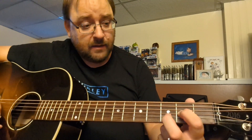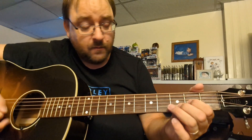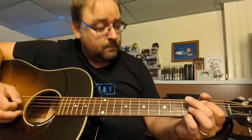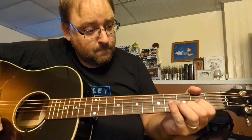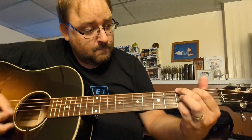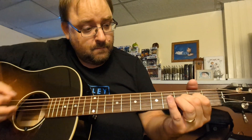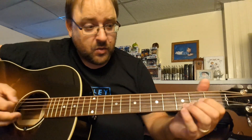I'm going to be doing a two-finger D chord so you can move around your ring finger. That's pretty much it. That's the hardest part of the intro.